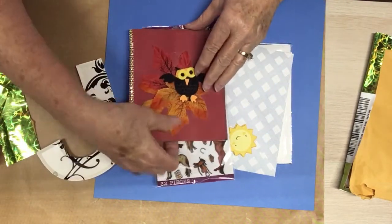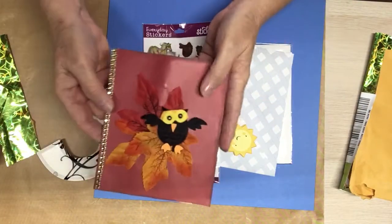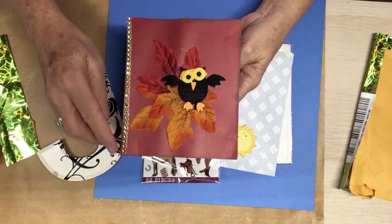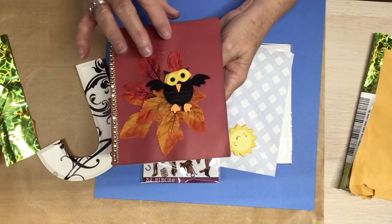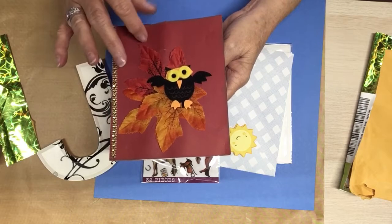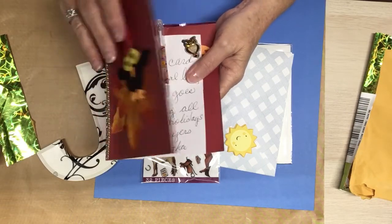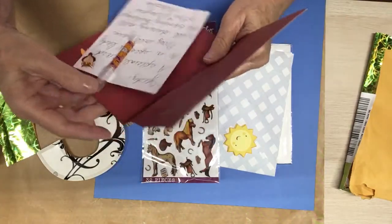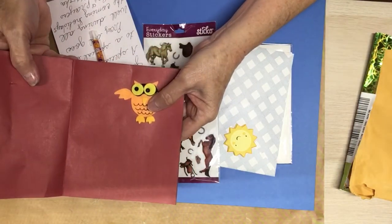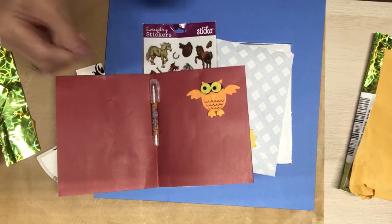Thank you so much. And then here's the card. Look at that, how pretty you are. She's got bling. And it's a deep red, like burgundy and maroon. And she's got fall leaves and an owl — a felt owl. Pretty. She did the inside with an owl too. And she sent a pen, a Halloween pen. Cute.